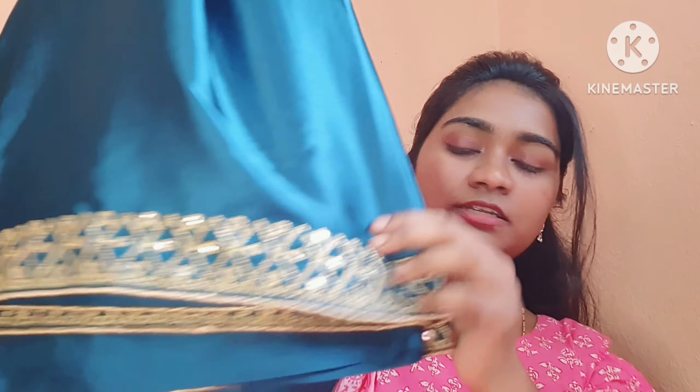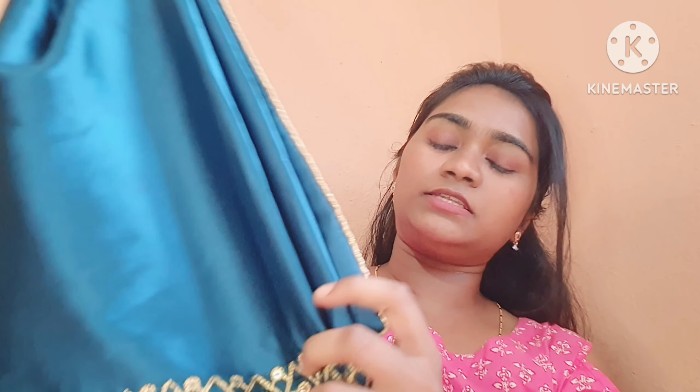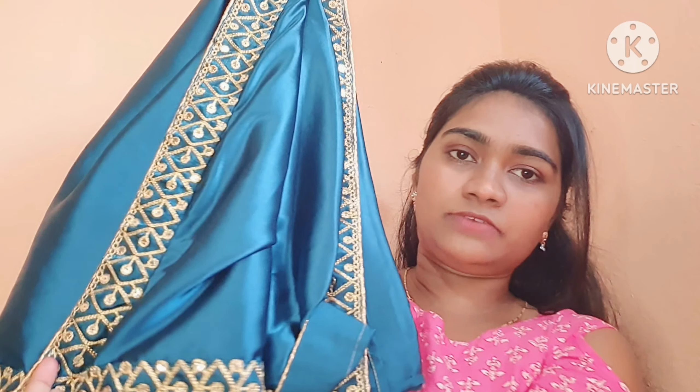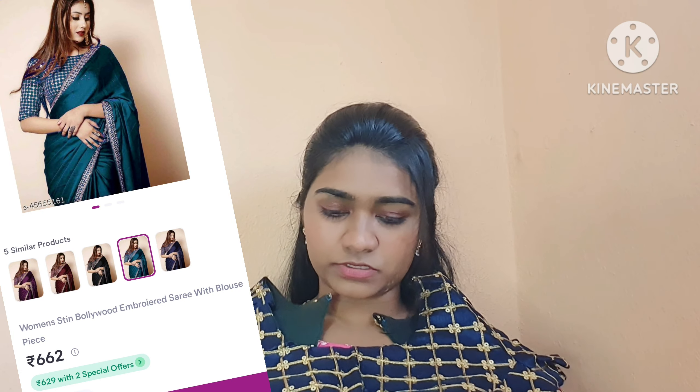The last sari of this haul is the first plain sari with work only on the bottom and on the back. I've already used this sari on a picnic. This is the last sari — it's satin material and it's very good quality.